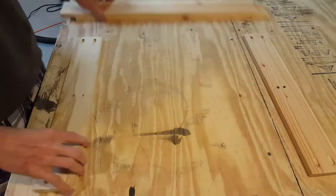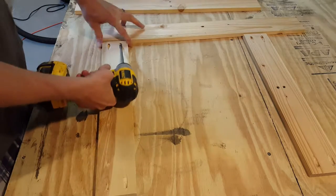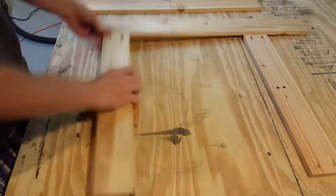It's time to assemble the boards. I'm using one inch Kreg screws to attach the pallet boards together and drill them together.